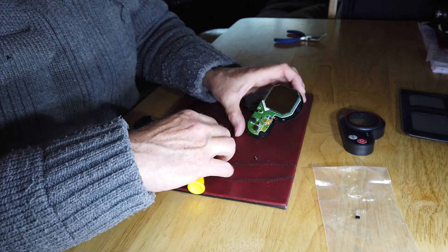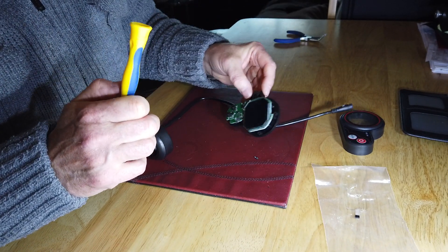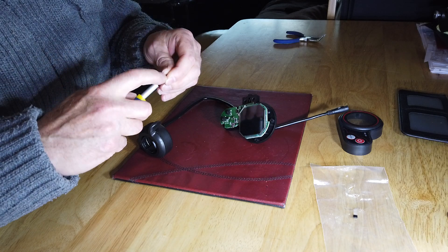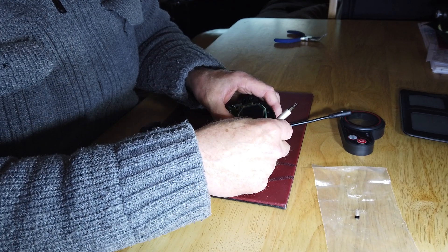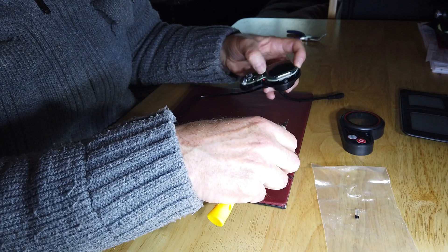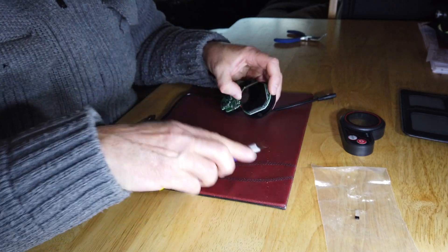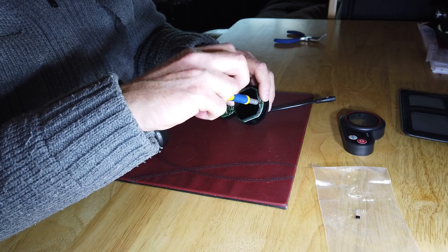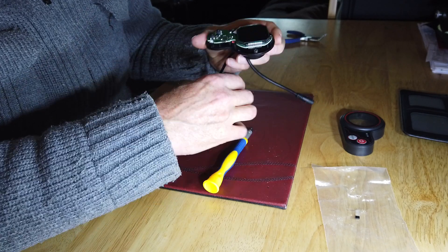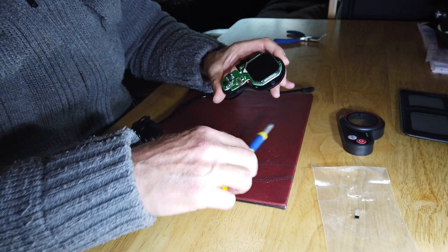That's one screw put in, and you have another one which is just along here. So that's the two screws screwed in.